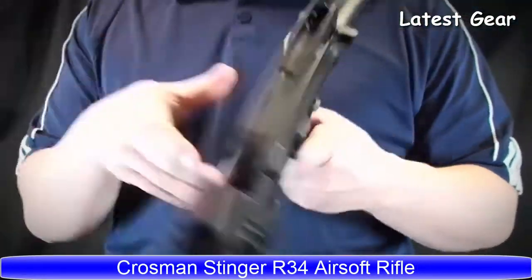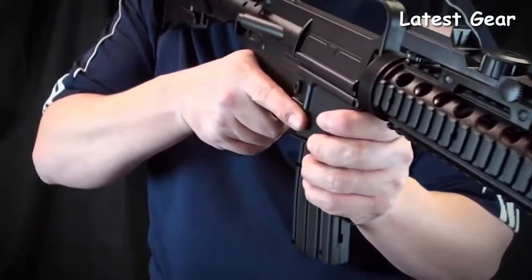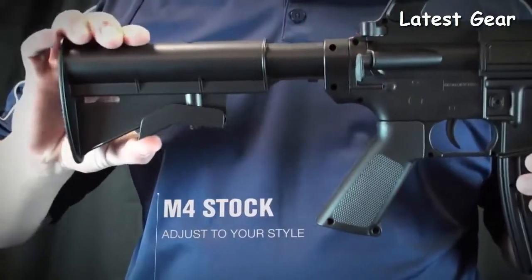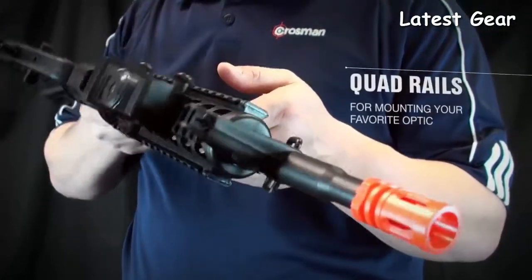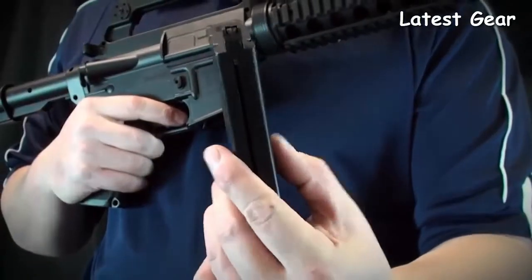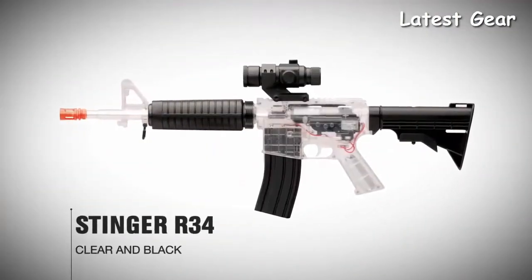From Crosman, it's a spring-powered airsoft rifle that shoots 6mm airsoft BBs up to 300 feet per second. The airsoft rifle features an adjustable M4 style telescoping stock, a quad rail system for mounting accessories, and a magazine that holds up to 18 BBs with a 400 round reservoir. It's also available in a clear and black version.